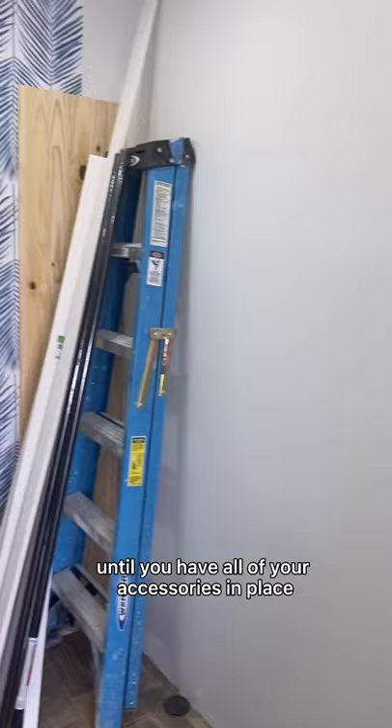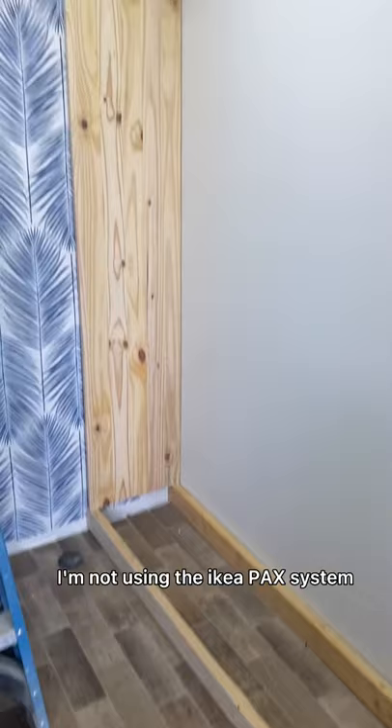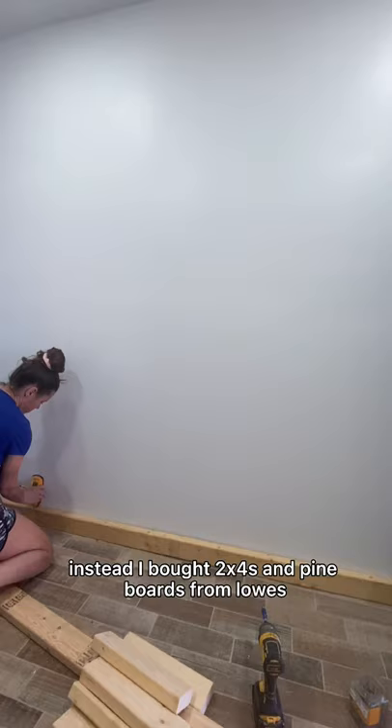Now to the right side of the closet. For this side I am not using the Ikea PAX system — instead I bought 2x4s and pine boards from Lowe's.